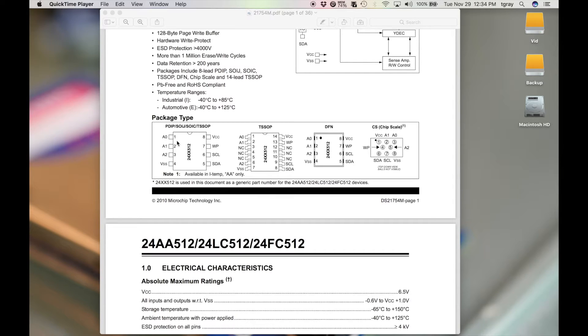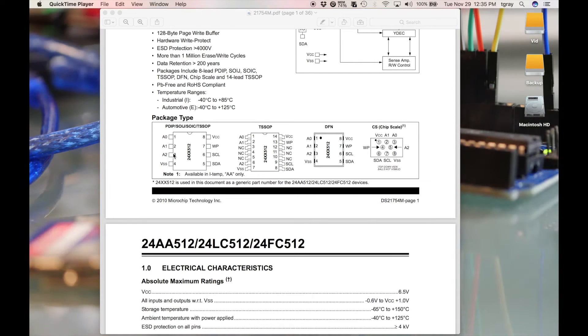In my first video, I set all the address pins low, which gave an I²C address of 0x50. Since there are three address pins that can each be on or off, you can actually have eight different addresses, so you could have eight different chips that you want to read and write to using a combination of setting these pins high and low.